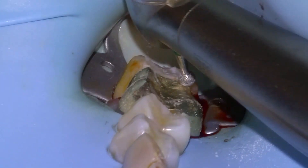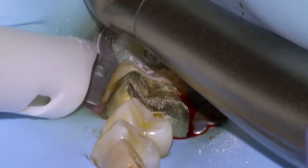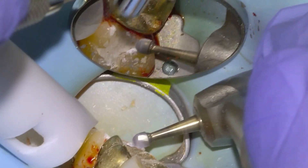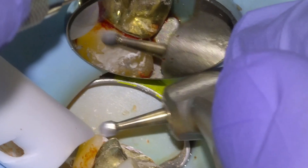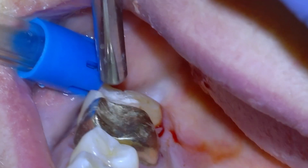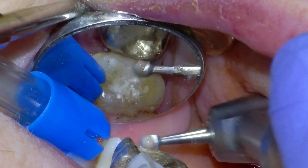The stuff sets pretty hard, but it's nice after about five minutes or so because it still removes pretty easily. The other advantage is that you can really see the margins because the material dries out when you take a slow speed to it. So we'll just take it down approximately anatomically before we check the bite, using some thick articulating paper to take down any high spots.